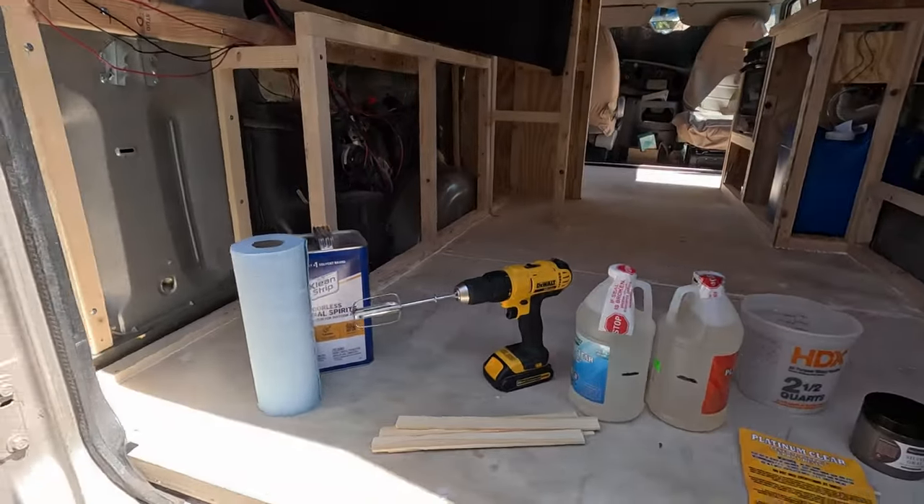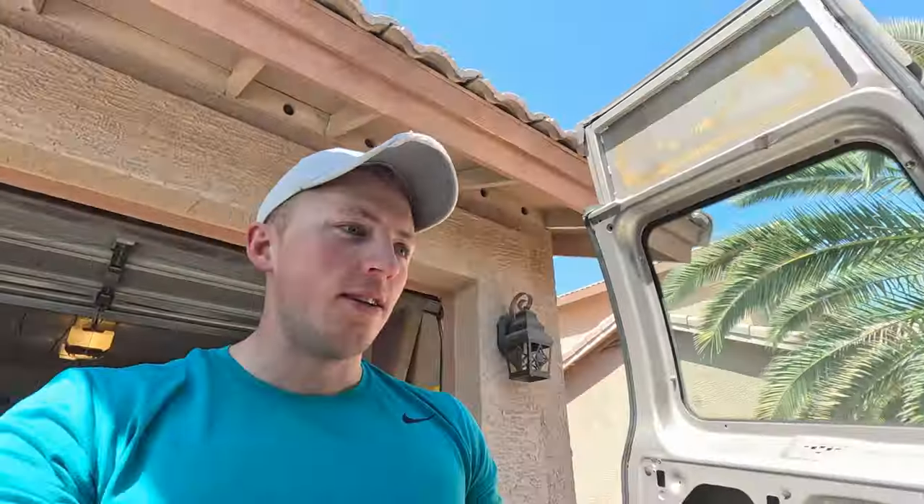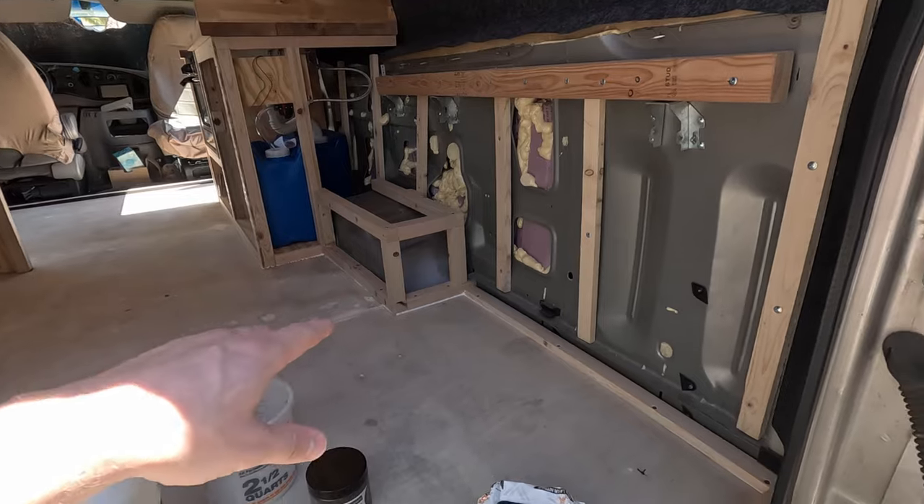I'm getting ready to pour an epoxy floor in my camper van. I've got all my stuff here. The van is prepped and I was playing with a couple of different ideas, so I didn't record any of the prep work, but I can quickly walk you through what I was thinking and what I did to get ready to do the epoxy pour.